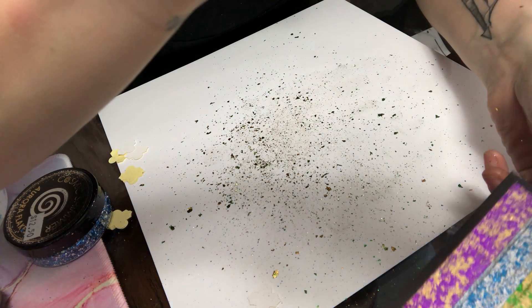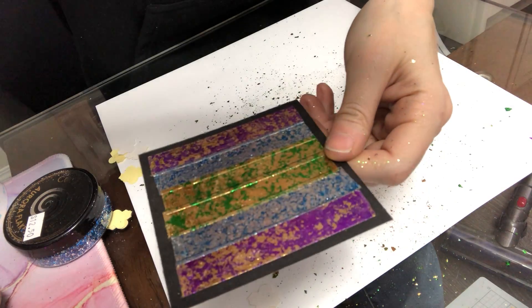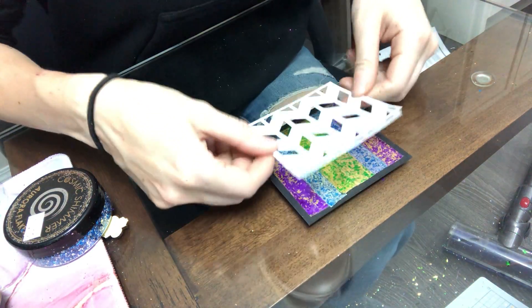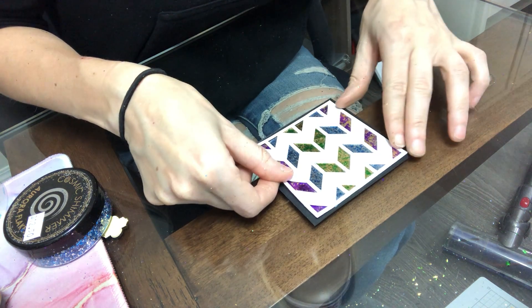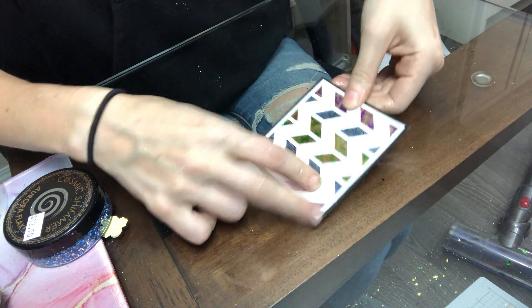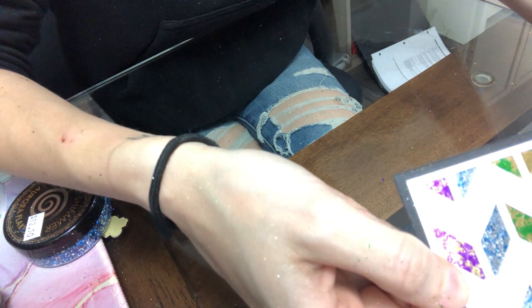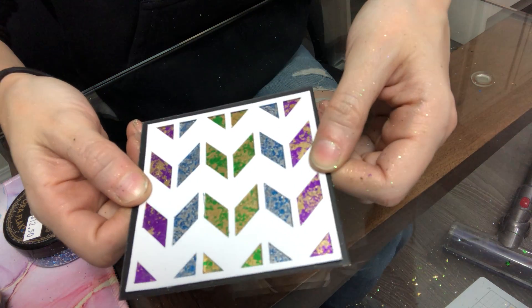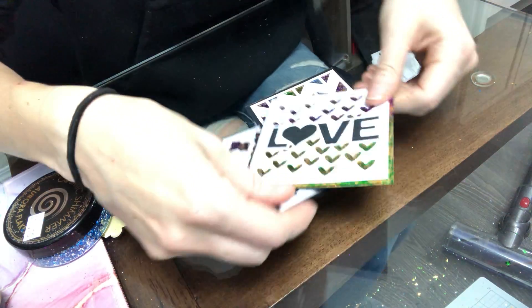Now I've got that final layer on, so I'm going to move this mess off to the side to clean up after. Then I would take my die cut that I had sized out, lay it over top, glue it down, and you have a cute multi-colored, really shimmery, metallic-y beautiful background for a card. You could also put this on a layout or a tag. That glare is awful, but that is how you use the aurora gilding flakes.